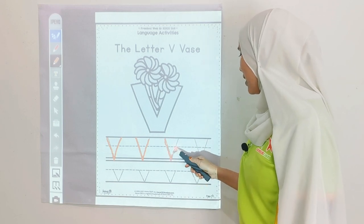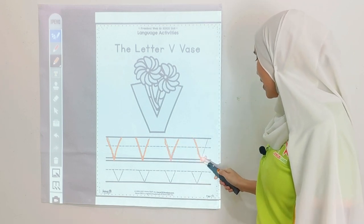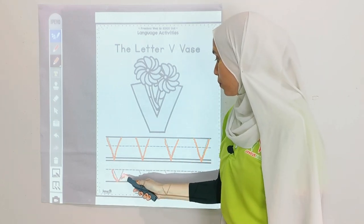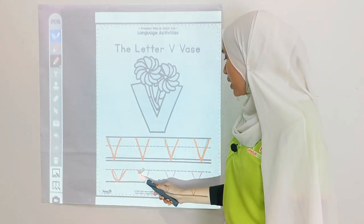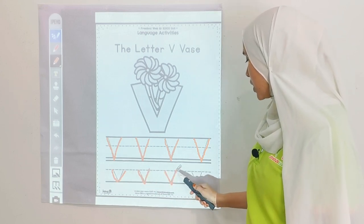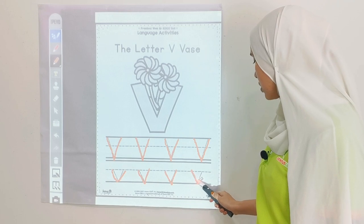Go down and up, down and up. And a small letter V, we go from the middle line to the bottom line. Middle, bottom, bottom, middle. Middle, bottom, bottom, middle. And the last one: middle, bottom, bottom, middle.